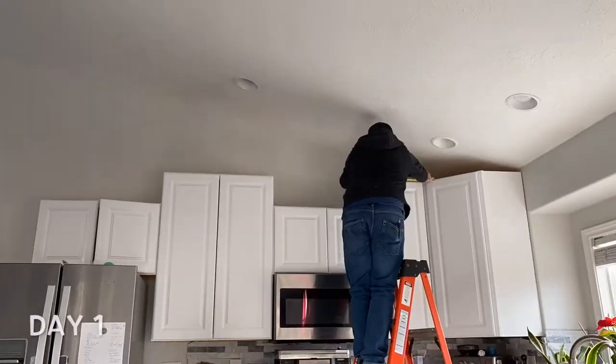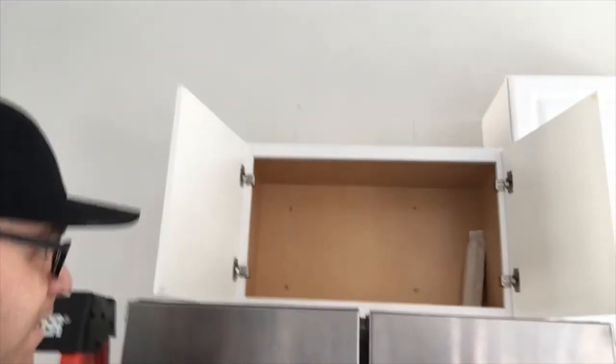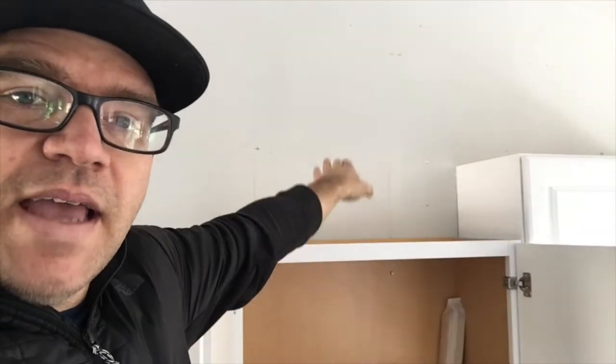Hey guys, we are getting started on lifting up our cabinets and elevating them all the way up to the ceiling. I have my little helper here today — Matthew. As you can see, some of the cabinets are a little bit shorter than the others. When we ordered them, they didn't have the full length in stock, and at the time we didn't know we were going to be extending them to the ceiling. What I'm going to do is take the shorter ones, elevate them so they're level with the taller ones, and then build from that point.